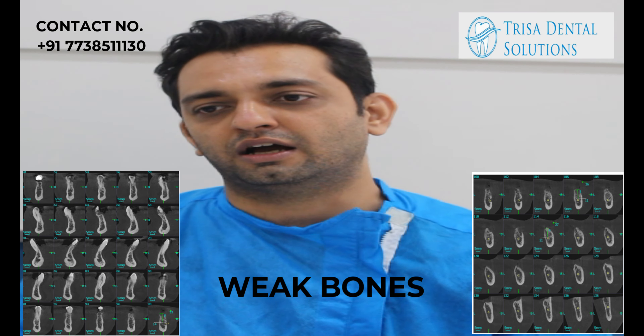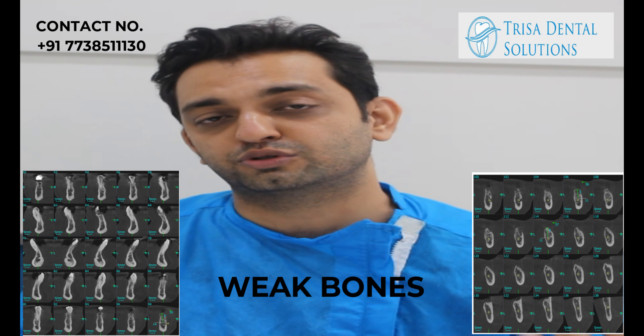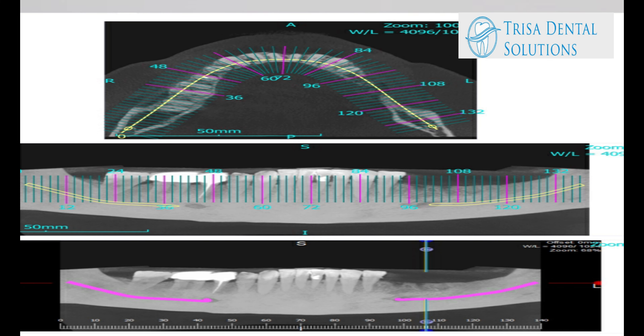As you're seeing on my CBCT scan, this lady went to some dentist, the 3D x-ray was taken, and as you can see the bone is very resolved, so she was told that she will have to undergo bone grafting.